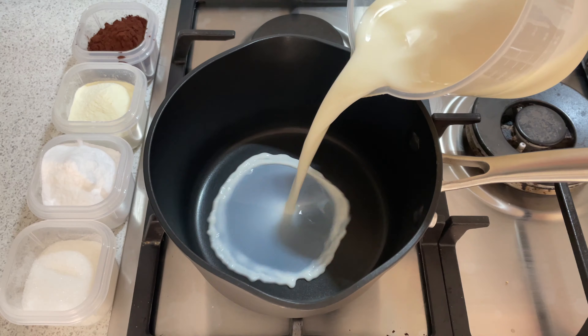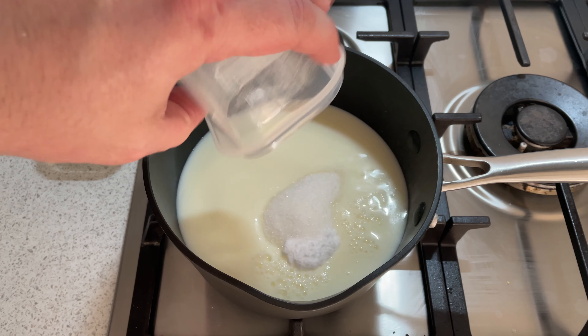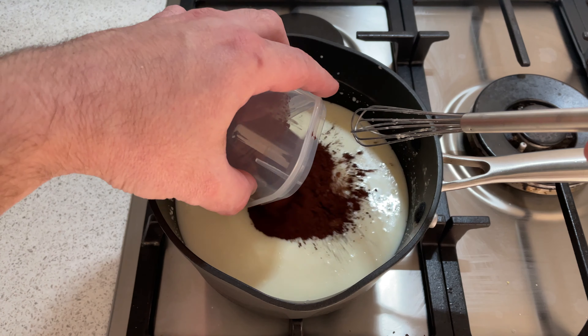Let's just get stuck in and make this one. You know how this goes by now — you put all your ingredients in a pan, especially with cocoa. Just dissolve the sugars, warm your base up, add your cocoa powder in and let it bloom for about five or six minutes.